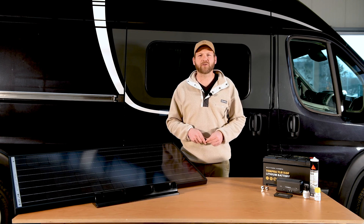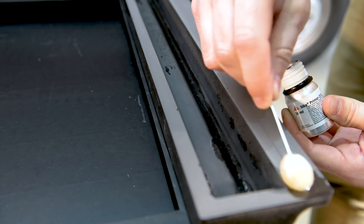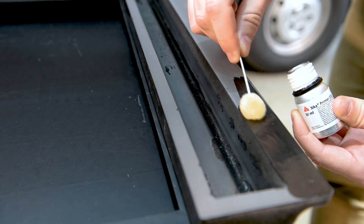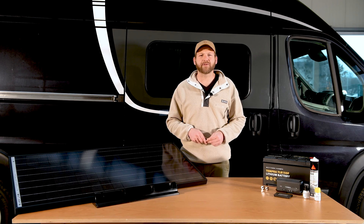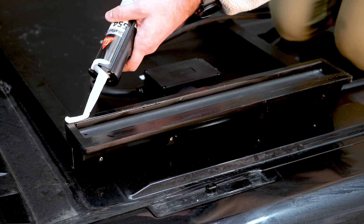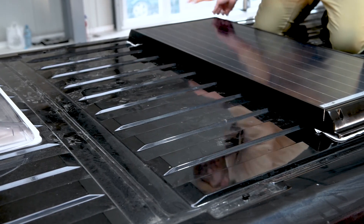These cables will run from your solar panel to your solar charger through the roof inside your vehicle. Next, apply the activator to the roof and the brackets, then leave to dry. Once the activator has dried, you can apply the primer. You must apply the primer to the roof and the items that you will mount, such as the brackets and the cable cover, then leave the primer to dry. You are now ready to glue the brackets into place. Using your glue gun with the glue supplied, apply the glue to the brackets and then place down on the vehicle roof. Then glue the cable cover.